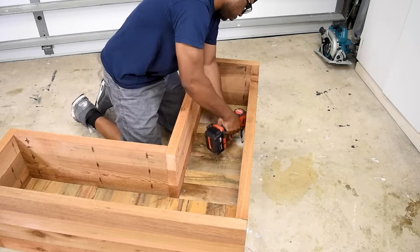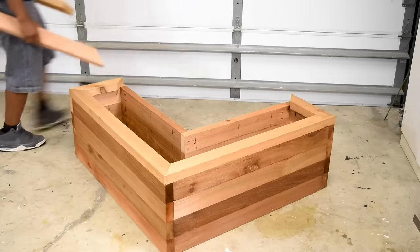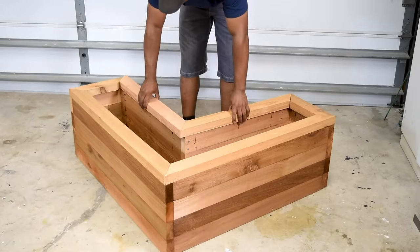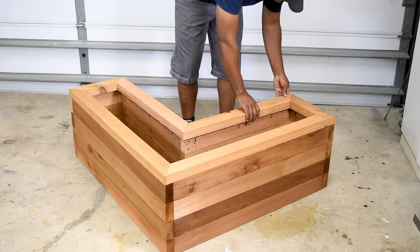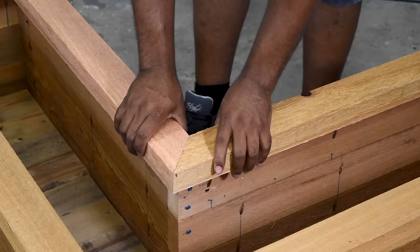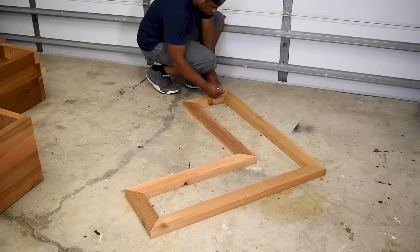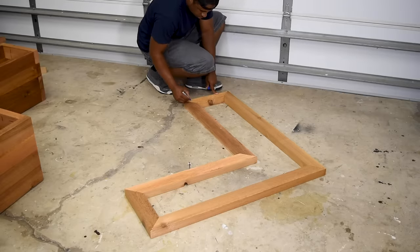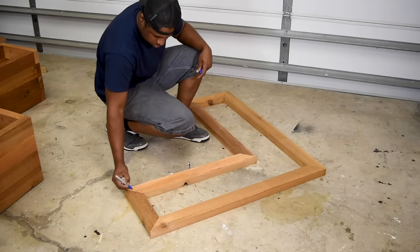This may be the most complicated part of the project so far: cutting miters. You can keep it simple and use butt joints, but I think the miters come off a whole lot cleaner and are more attractive to the eye. The same could be said about the sides, but I think we can get away with that one.